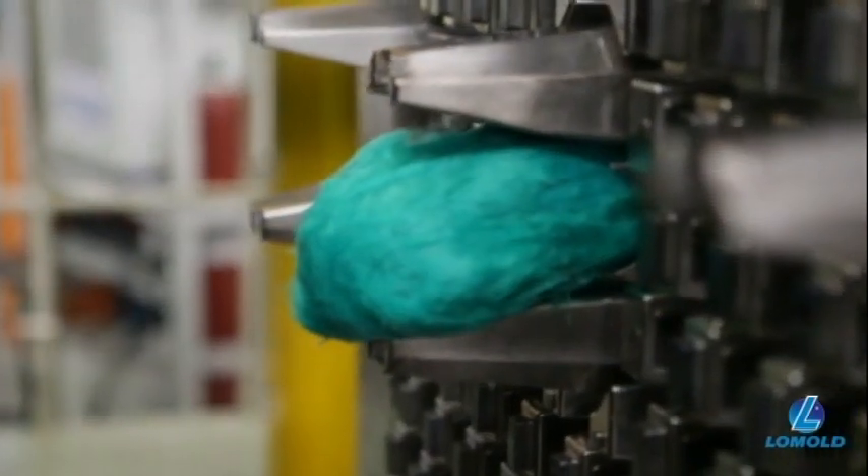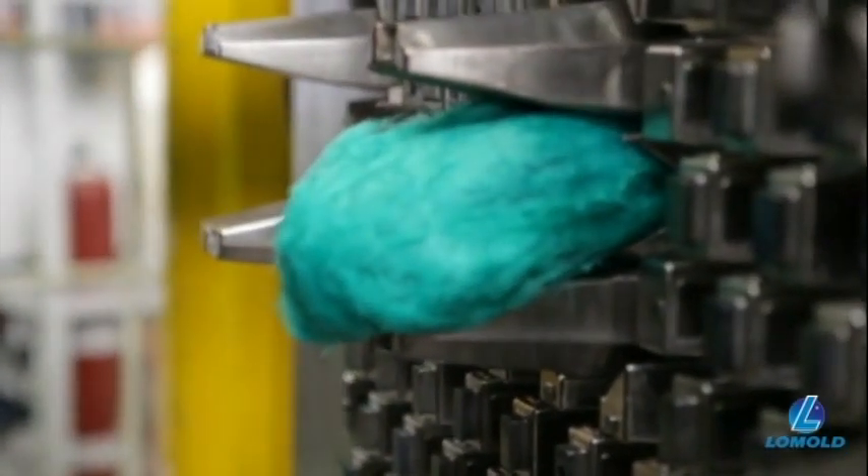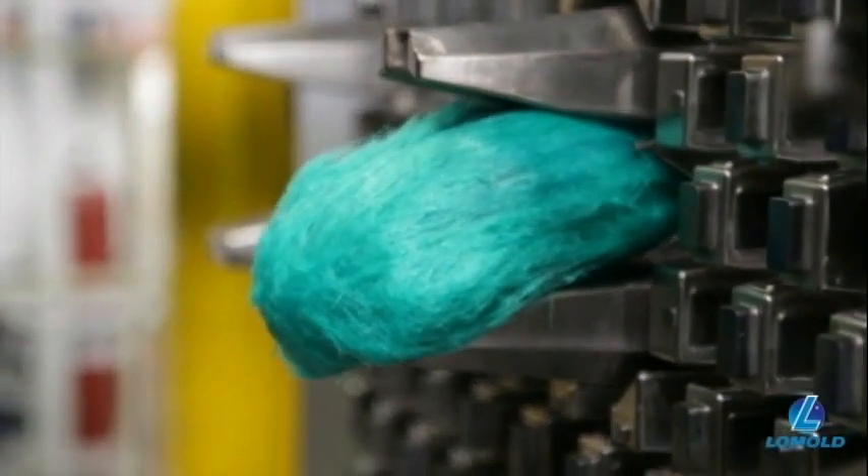The Low Mold process has been designed to keep the glass fibers long throughout the molding process, as this drastically enhances mechanical properties.